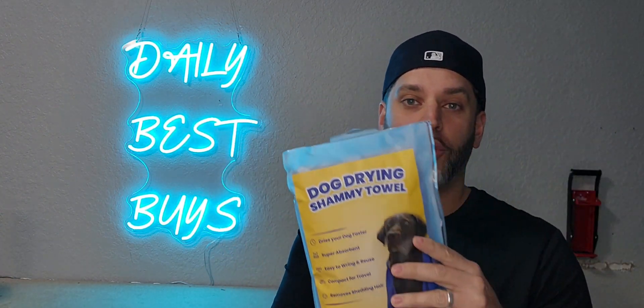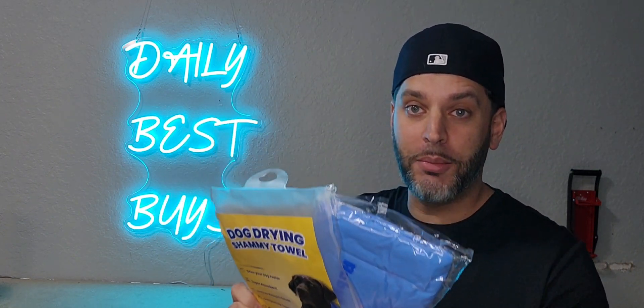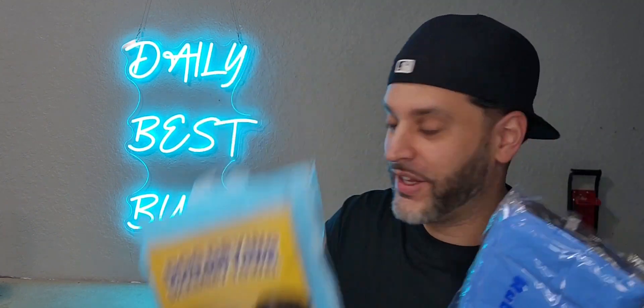Before I start anything or say anything, I do want to say this is the storage bag for it. You do not want to throw this away — you do not want to cut it open. Make sure you save this because after you use the chamois, you're going to put it right back into here and seal it up. If you don't do that, this may end up turning like a rock and it's going to be unusable. So be sure you save this.